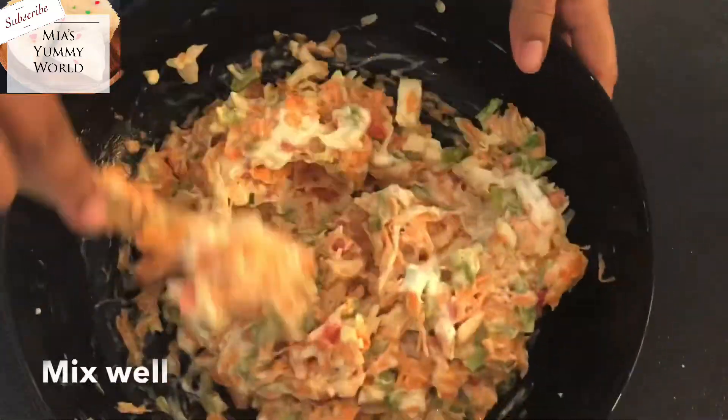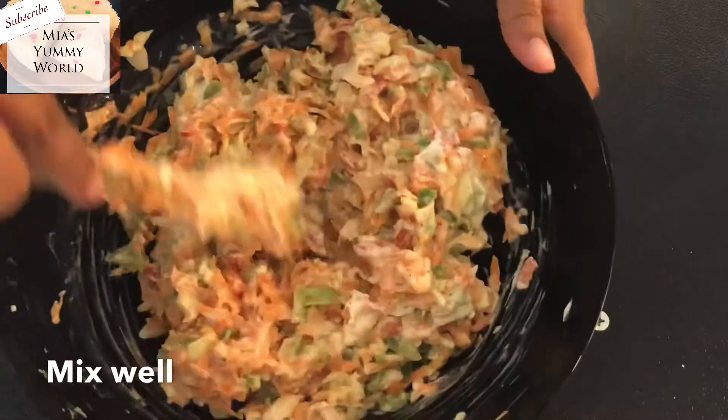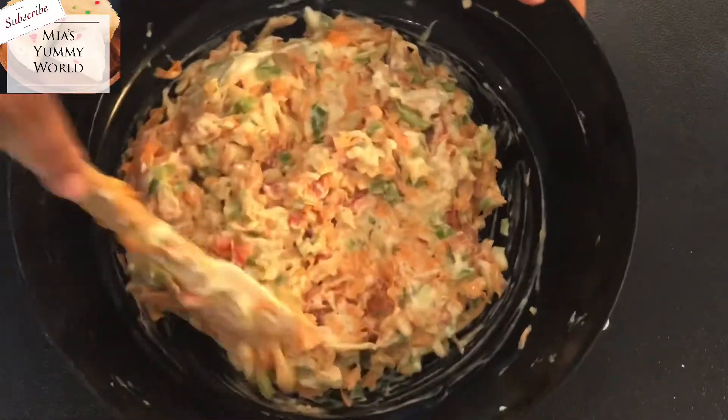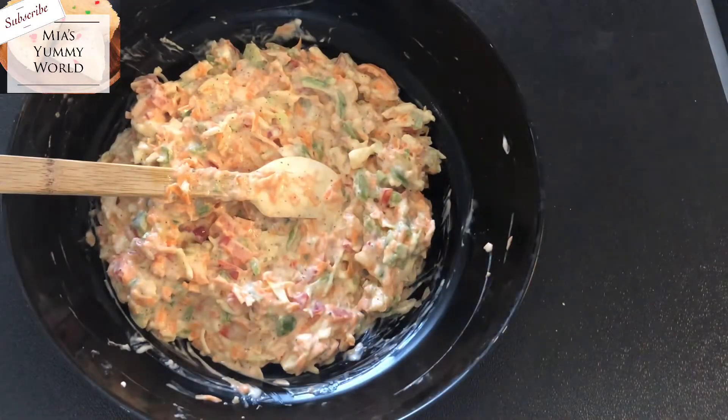I have added one teaspoon of pepper here. Combine it all really well. And if you prefer, you can also add shredded boiled chicken to make it a delicious chicken and veg mayonnaise sandwich. That's it — our filling is ready.